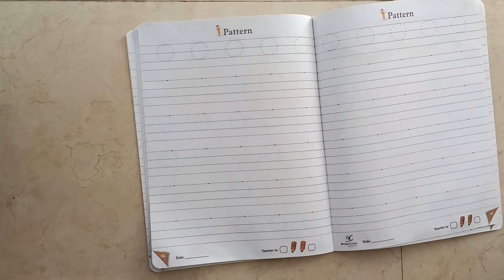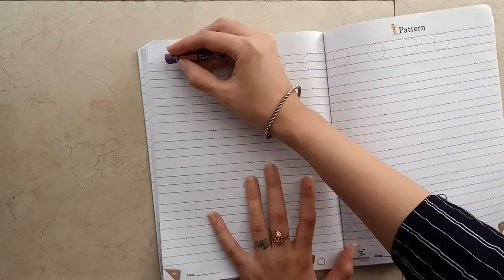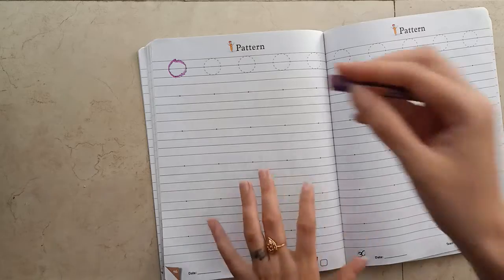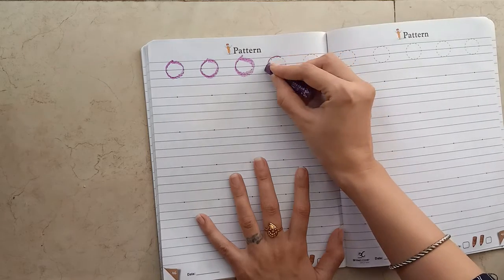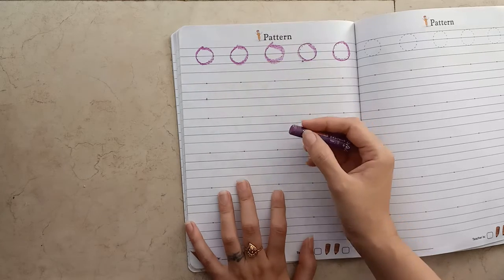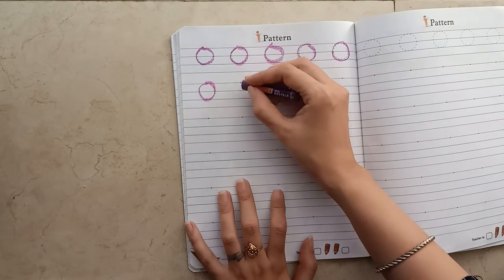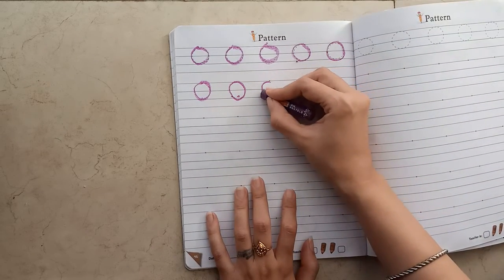Now we will draw it. Take a crayon and draw the circle pattern. First trace — the first line is tracing. Now can you see a dot? If your child is not able to draw, make one more dot down and then tell them to circle it, like this. If they are able to draw without a dot, then it is wonderful.